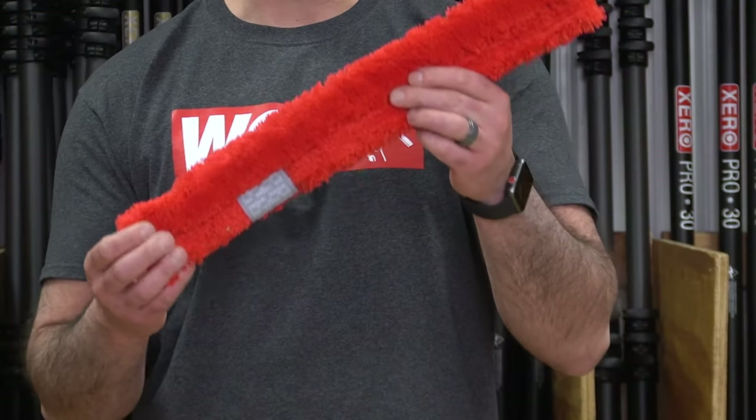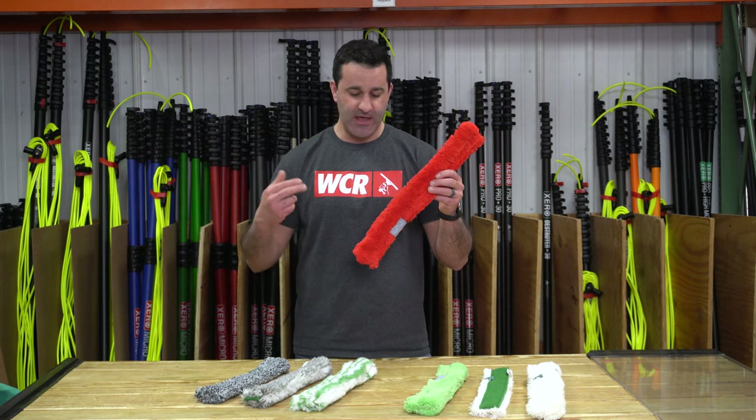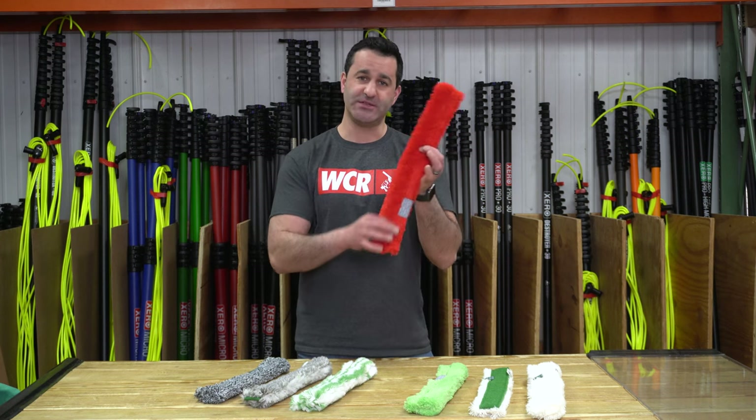This red micro strip is only available in 18 inch, where all the others are available in 10, 14, 18, and 22. It's the same as the green micro strip — just red.